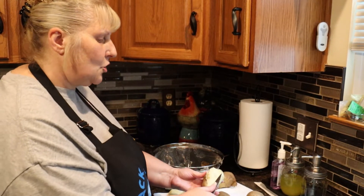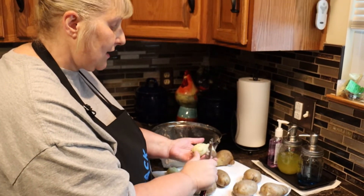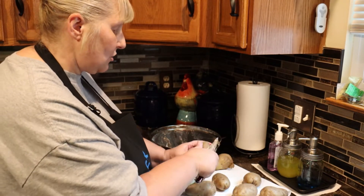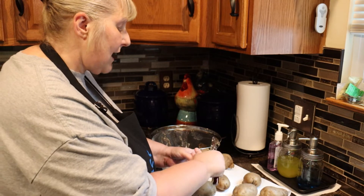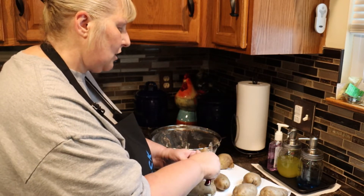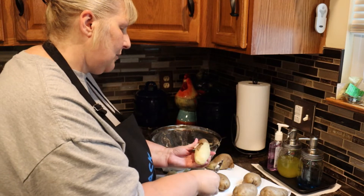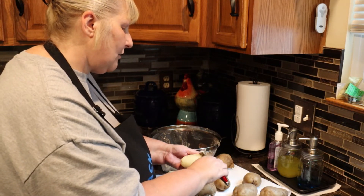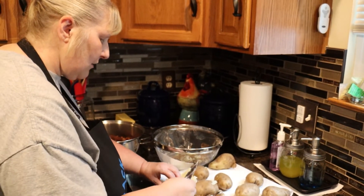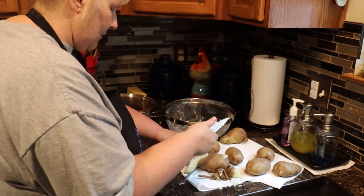Once you can handle the potatoes, don't let them get too cool because if they get too cold they won't absorb the bacon grease that's going to go into the pan when we fry them. That's why you only want them fork tender — they're going to cook for a little bit longer just to finish them off and melt all the flavors together. Just cut them into chunks, however big you want, and do that with all your potatoes.